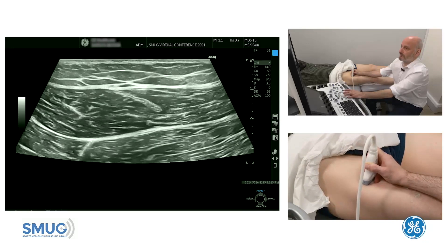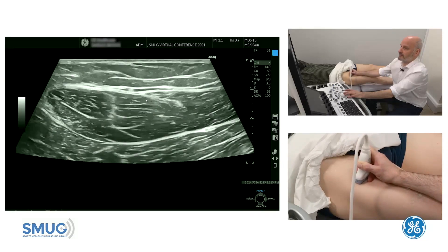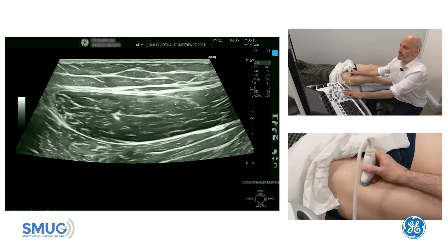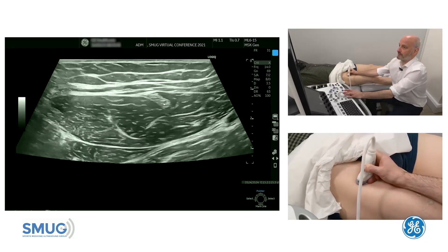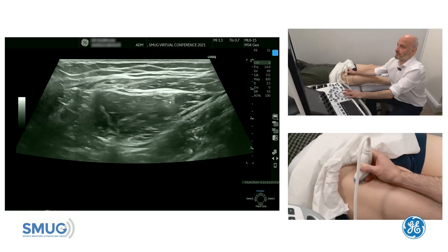The direct tendon will form from the anterior fascia, which is not really visible as a tendon as such at this stage. We're going to continue to go proximal. I have to make sure that the tendon is visualized by angling my probe, and the tendon will just continue to form as it goes up.